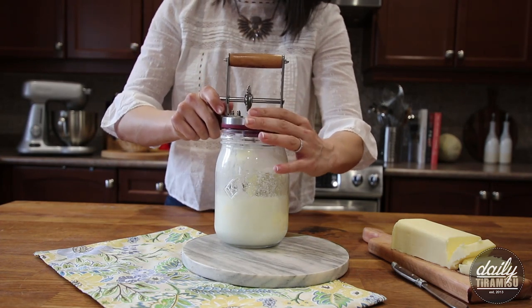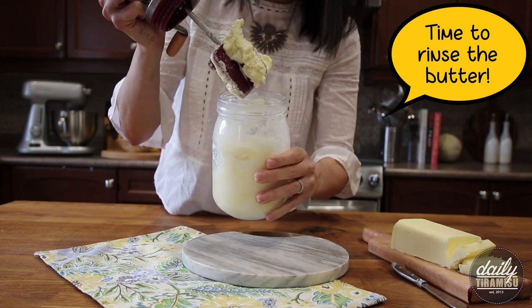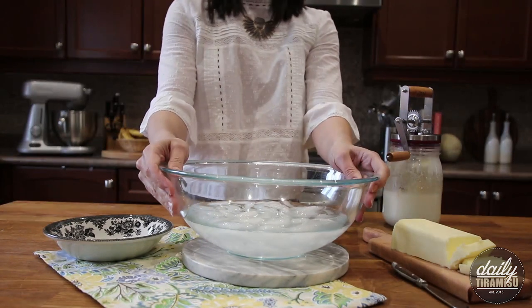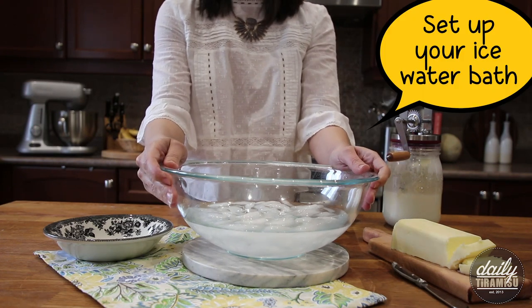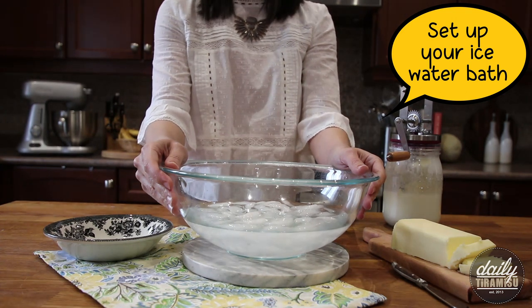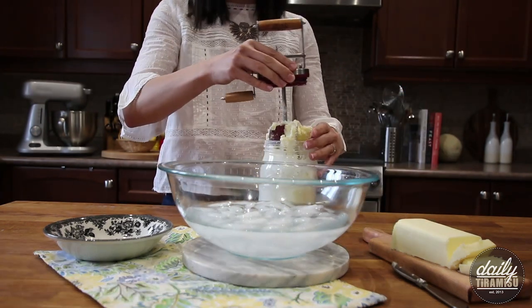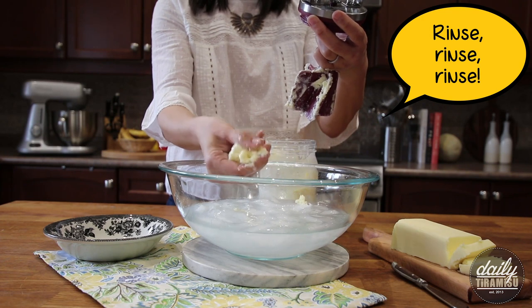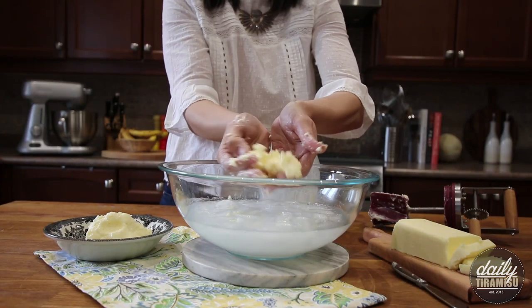I'm gonna do it a little bit more, and then I'm gonna show you how to rinse your butter. So I've set up an ice water bath, and you want to use very cold water, because if you use anything that's room temp or slightly warm it'll melt your butter and turn it into a liquid — you don't want that because then you're gonna lose all your precious butter inside the water. This will just wash off any remaining buttermilk. This is what it looks like when it comes out of the butter churner.